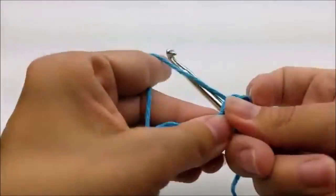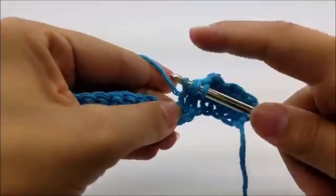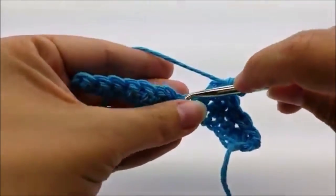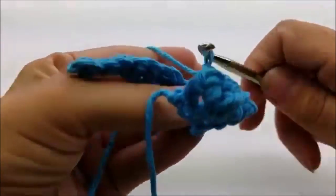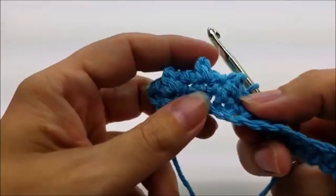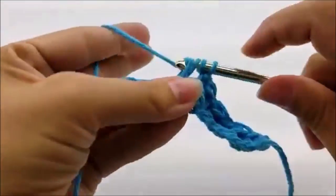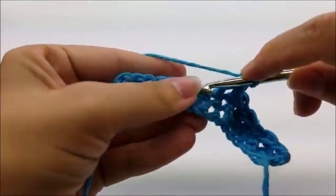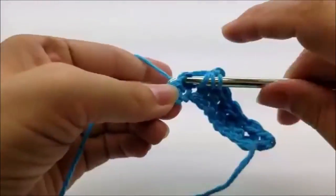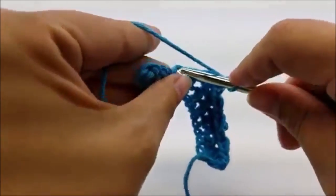Single crochet into the next and just repeat this to the end of the row — triple crochet, single crochet. If you flip it over you'll be able to see that the triple crochets are kind of popping out a little bit and that's what gives it that little bobble look. Triple crochet single crochet all the way until you get to the end of row two, and you should still have 43 stitches.